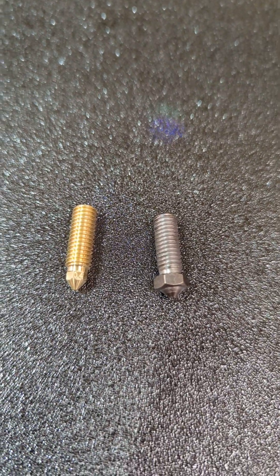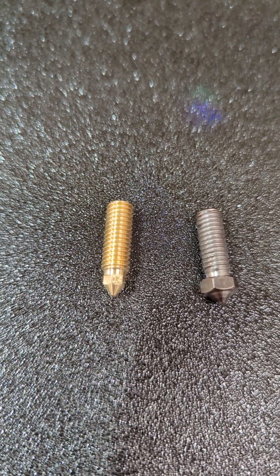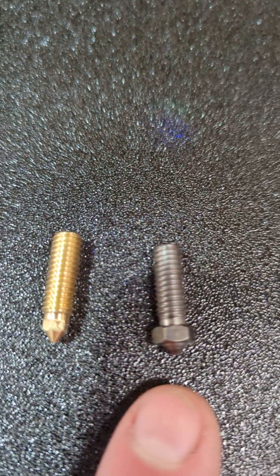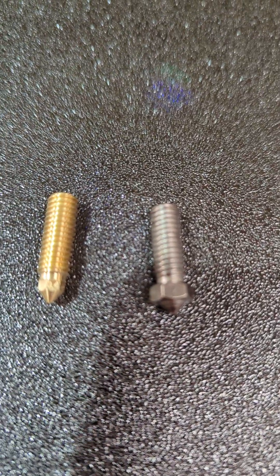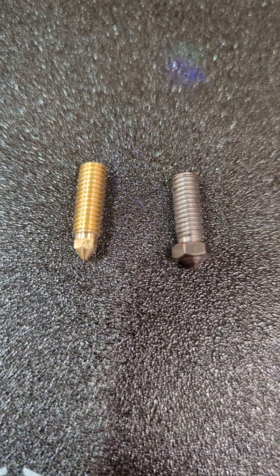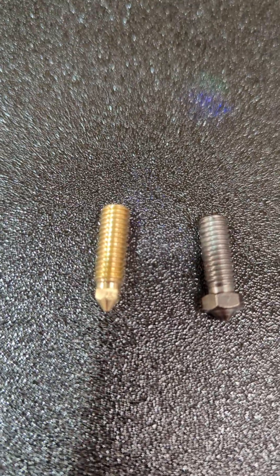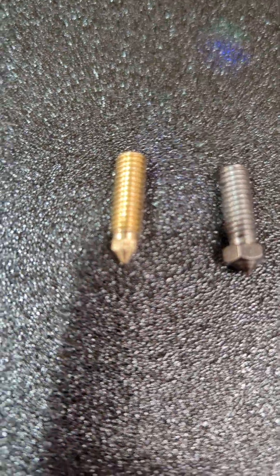Somebody requested this update on a nozzle, so this is the one that's in it. This is a hardened nozzle for the Genius printer. I'm going to see if the new one will thread into the old Genius hot end, but I don't know if it'll work vice versa.